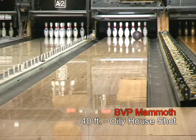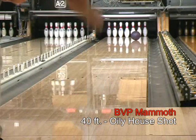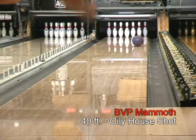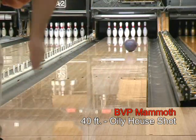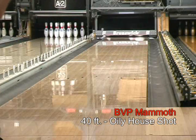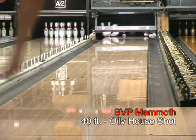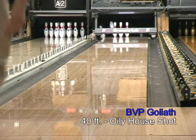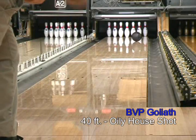On the lane, with its out-of-the-box 400 grit wet sand surface, the Mammoth creates an early rolling, big hooking reaction favored by bowlers who struggle with too much length. This could include any bowler on oily lane conditions, or high speed and medium to lower rev rate players on medium amounts of oil. Compared to the Goliath, which the Mammoth replaces, the Mammoth has a stronger back end reaction and a higher hook potential.